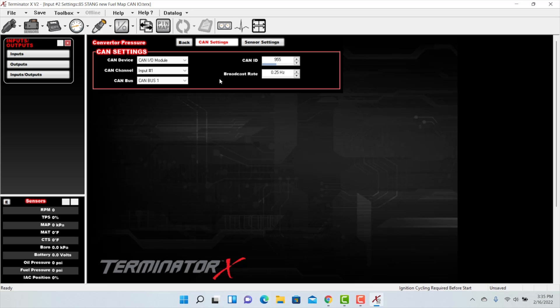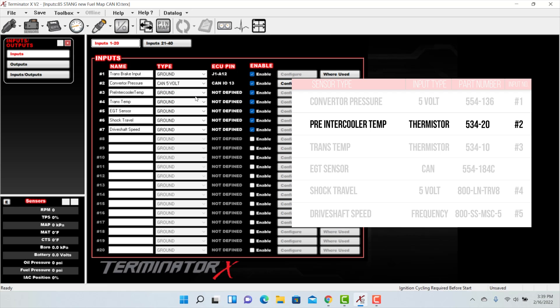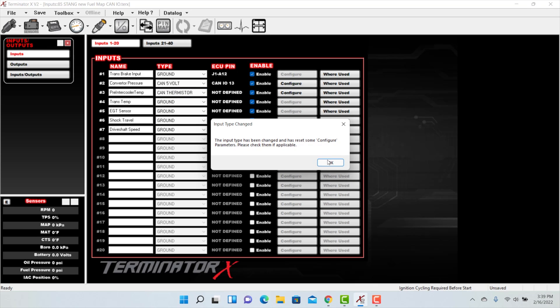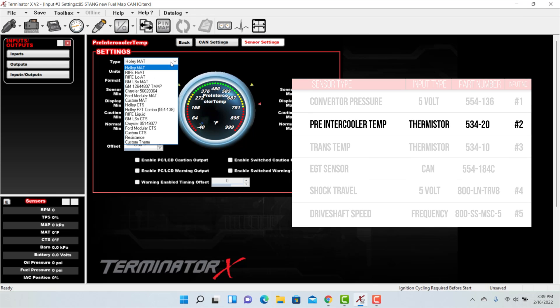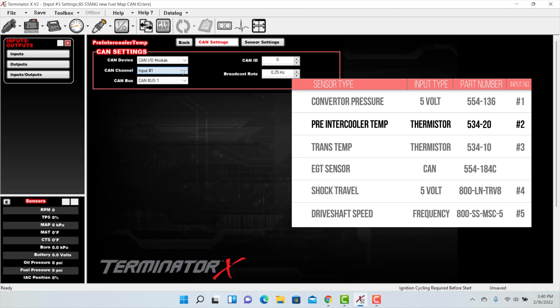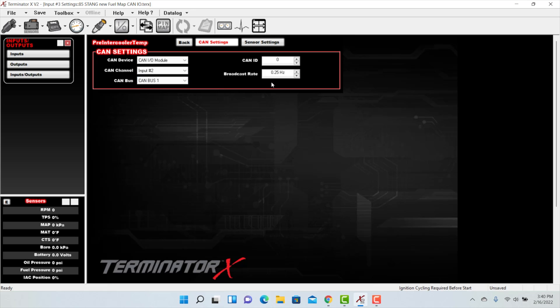Let's finish configuring the rest of the sensors — we'll use most of the defaults. Next up is our pre-intercooler air temp sensor. Select the type — this will be a CAN thermistor. Click on the configure button, select our Holley manifold air temperature sensor from the drop-down menu, keep all the default settings, and go into the CAN setting button. Select CAN channel input number 2, CAN bus is OK, and punch in the CAN ID 955.